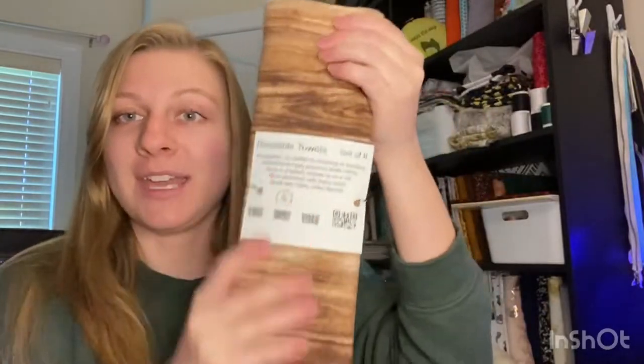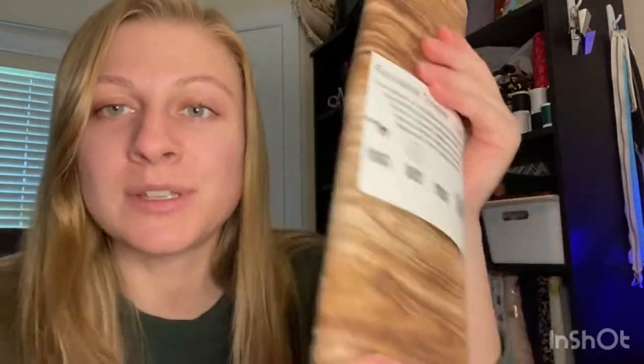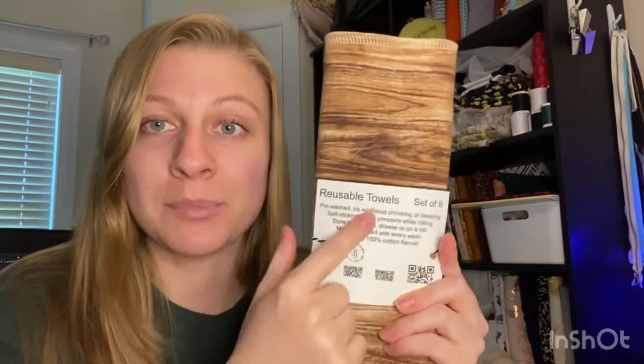If you followed along on this whole journey, it started on March 8th when I bought a big load of cotton flannel, and since then I have been working on getting them sewn up into sets. Here's what a set looks like — we have eight towels that have been serged together with barbs on the top and bottom. The only thing I haven't done to the about 200 sets sitting here ready to go is put on the paper label.